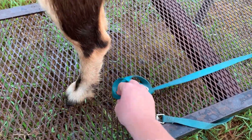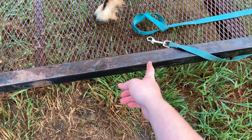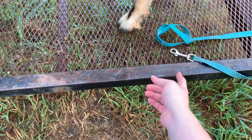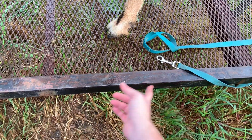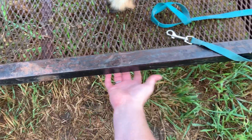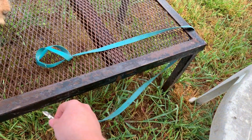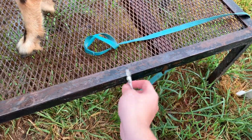Please excuse the noise — we live really close to a highway. Like I was saying, if I had a wood stand, I'd probably put either eye rings or hooks of some sort along this side or even underneath. Because you can also just run it underneath. You can see how it's wrapped around the back leg of the stand, so she can't pop it off to the side.